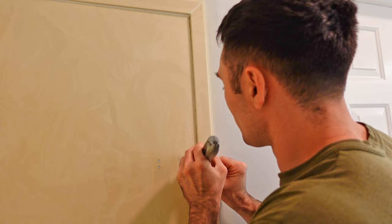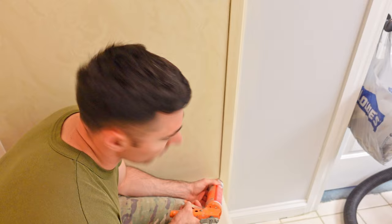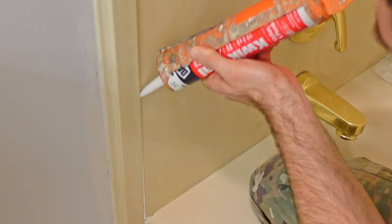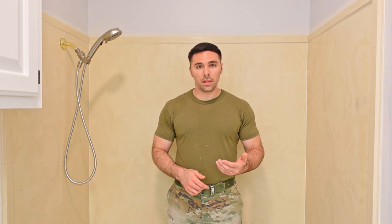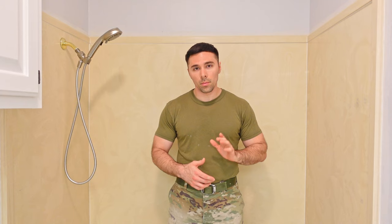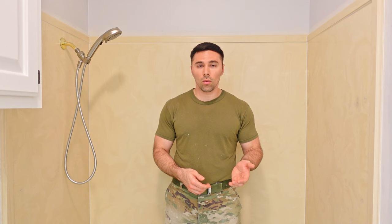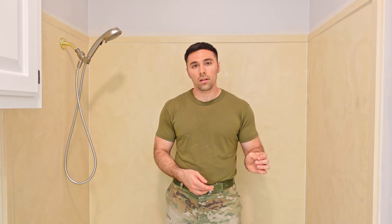I'm now ready to apply new caulk to the areas where I removed the old stuff. I've finished re-caulking the tub and shower walls and patched the holes left by the shower doors and towel rod. If you do re-caulk, be aware of cure time before water exposure — in my case it's a full 24 hours, which could delay your project if you're trying to finish in a single day or weekend.